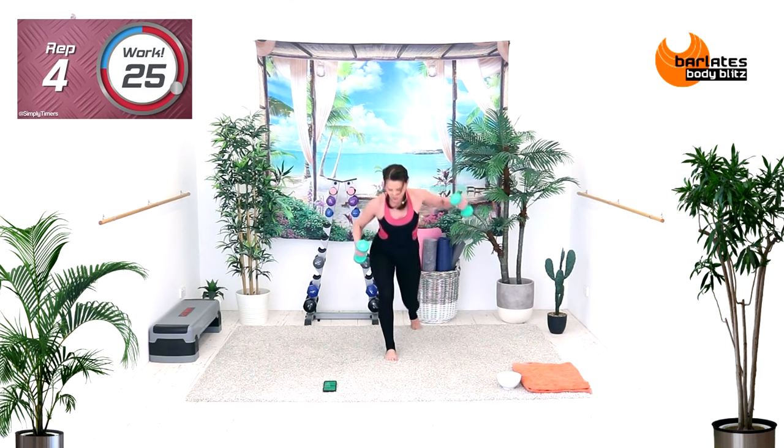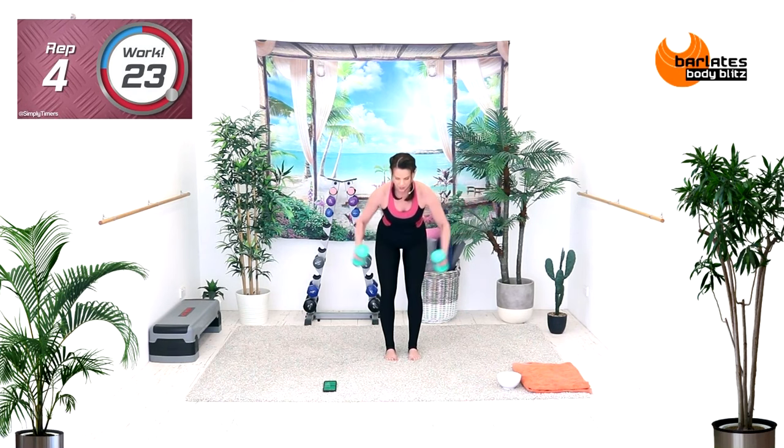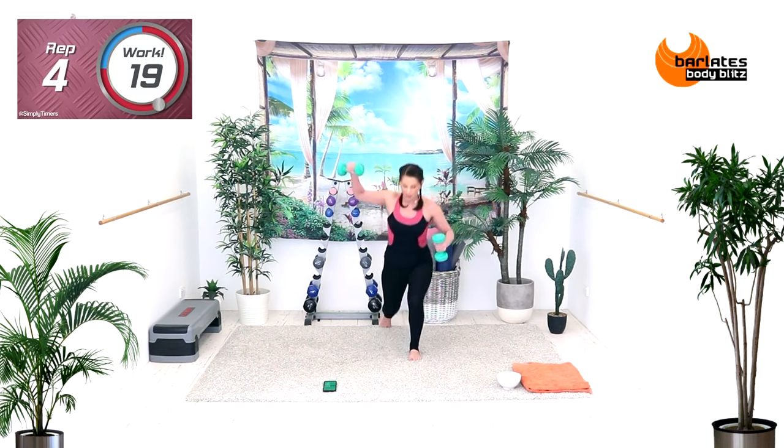Hinging forward means you're getting shoulder as well as upper back. We're not hinging too far, so you still get a bit of that shoulder.